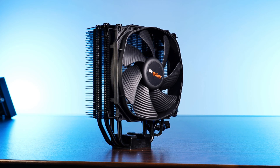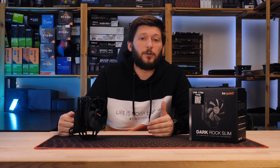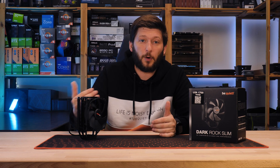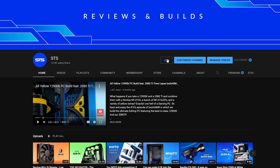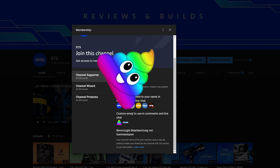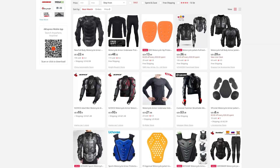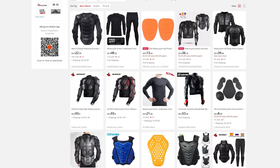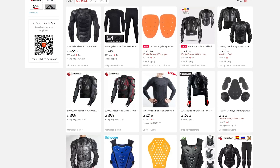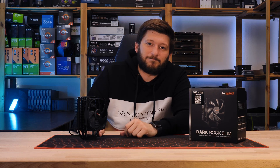This should be it for the Be Quiet Dark Rock Slim. A huge thank you to Be Quiet for sending it over. If you want to keep watching, have a look at our take on the Dark Rock 4 — that one turned out to be a tiny bit louder, but with quite a lot more headroom. On a side note, we now have channel memberships, so if you are looking for a good way to support the channel, that's pretty much the best way to go. Thank you for watching, and hope to see you in the next one. Bye-bye.